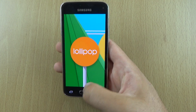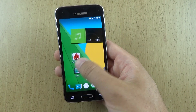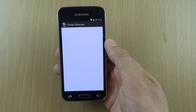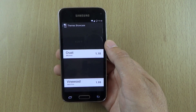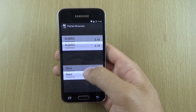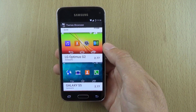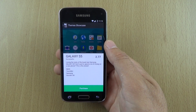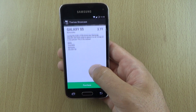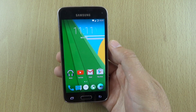We can see that TouchWiz isn't on the device; however, if you do like the TouchWiz look, the great thing about CyanogenMod is you can actually install themes. Looking through them here, you can get the LG G2 theme as well as the Galaxy S5 theme.